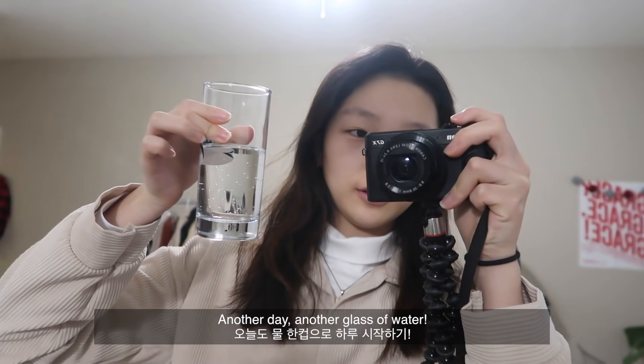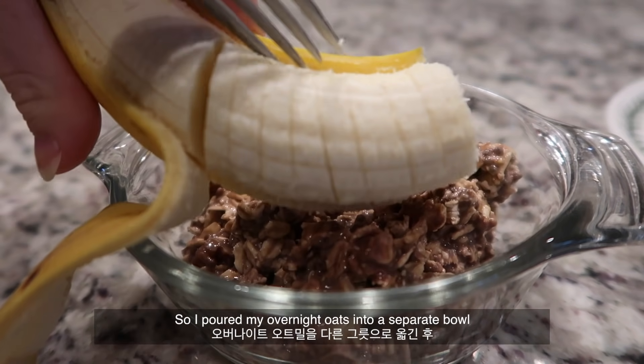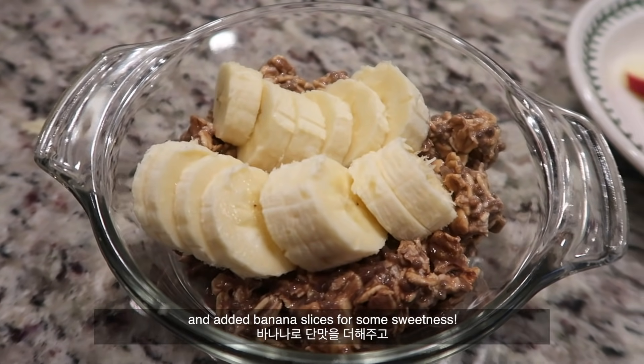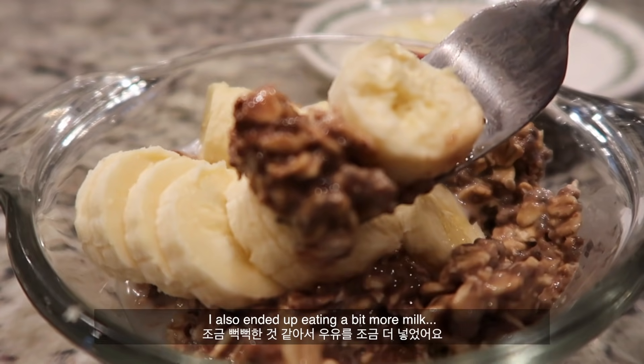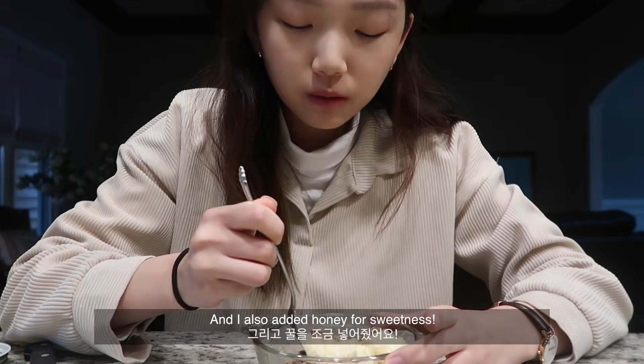Another day, another glass of water! I poured my overnight oats into a separate bowl and added banana slices for some sweetness. I also ended up adding a bit more milk and some honey for sweetness.